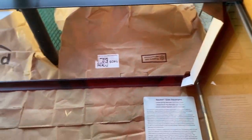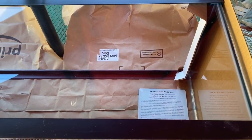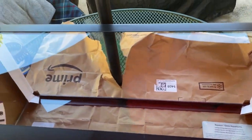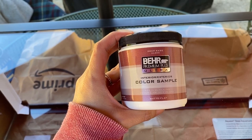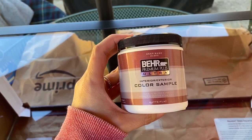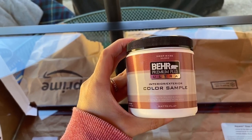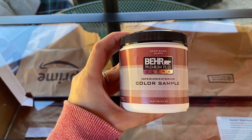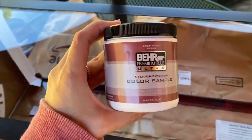So I bought a 20-gallon long tank here, as you can see. I got this at Petco — they were doing their $1 a gallon sale, so I picked up one of these. I also picked up this from Home Depot, which is the matte, flat latex paint. I'm going to be painting the back of this tank right here. I've painted several aquarium backs with this and it works fine. The great thing about latex too is it's easy to peel off if you ever need to.